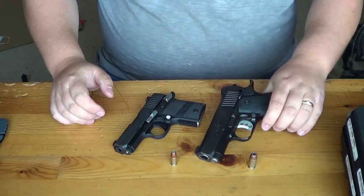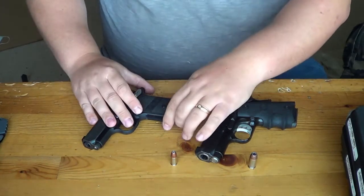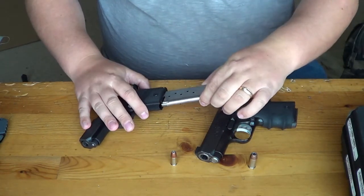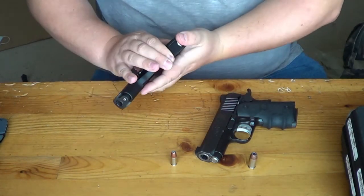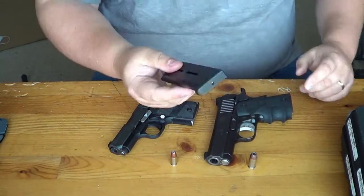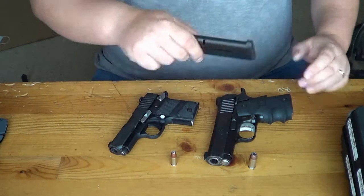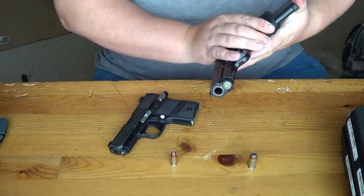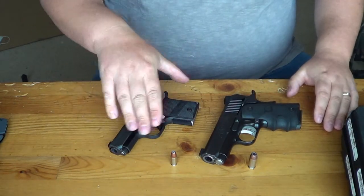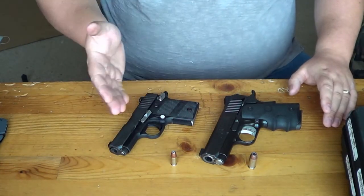Let's talk about magazine capacity. The Sig, being a 9mm, comes with a single stack magazine that holds six rounds — six plus one in the chamber for seven rounds total. The Kimber comes with a factory seven-round magazine, holding seven rounds plus one in the chamber equaling eight. You will also be able to get an extended mag for the Sig, making the capacity seven in the mag plus one in the chamber.